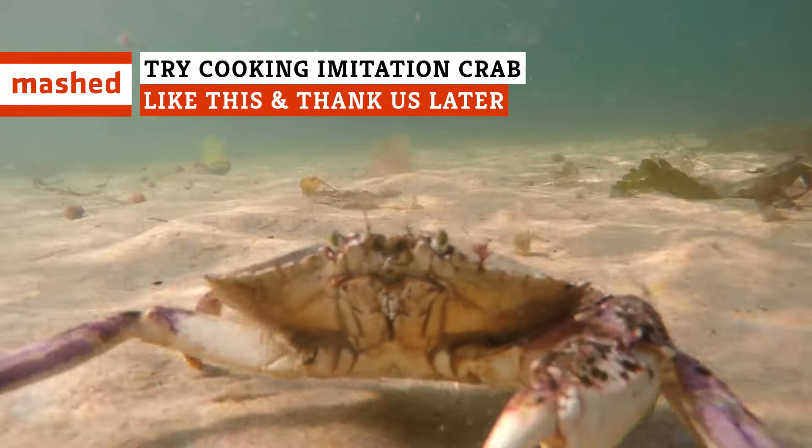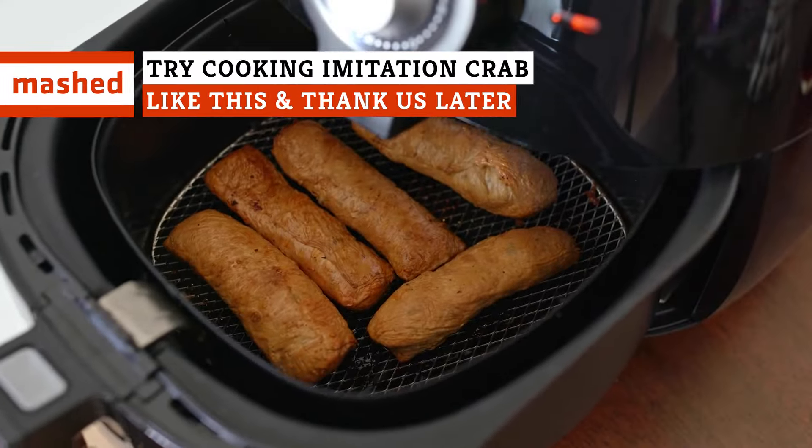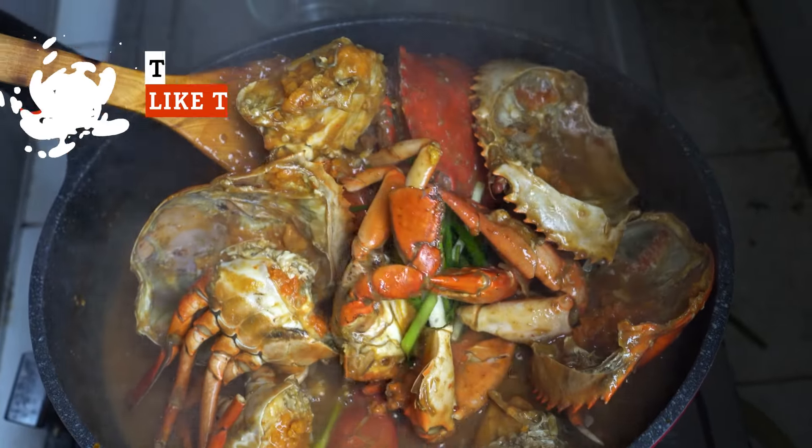Tired of spending so much money on crab? With this cooking hack, you can turn that cheaper imitation crab into a meal you'll love.